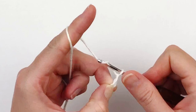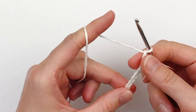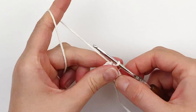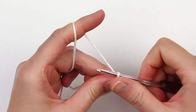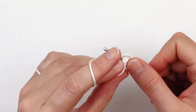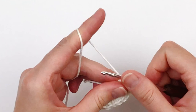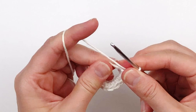To begin you will need to chain 12. Now you're going to slip stitch into the first chain to create a ring. Chain 1 and put 20 single crochet inside that ring.